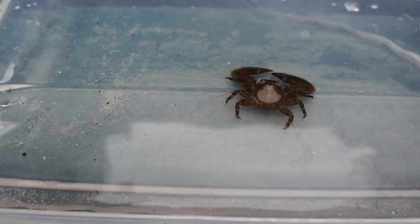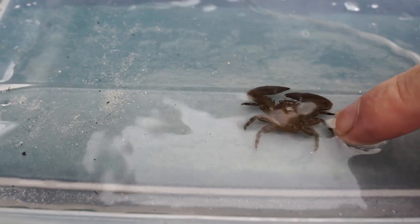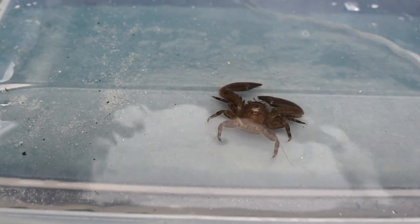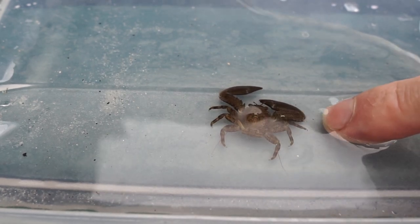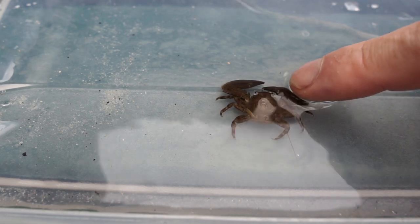Here is a porcelain crab, or as I say, fake crab. Pretty interesting looking animals, isn't it? At first glance it looks like a real crab, but look at the legs - it only has three pairs of walking legs, while a real crab is supposed to have four.